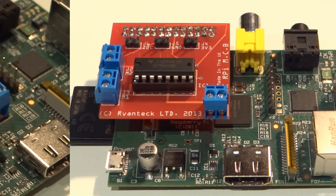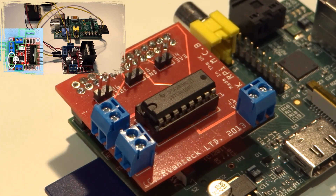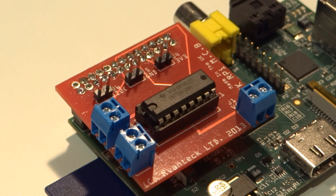Some of you may have seen a recent tutorial of mine in which I showed how to get a motor working by using an L298N breakout board. Whilst that method works, it is far from elegant. You need to do a lot of wiring and it isn't an ideal solution for motor control.